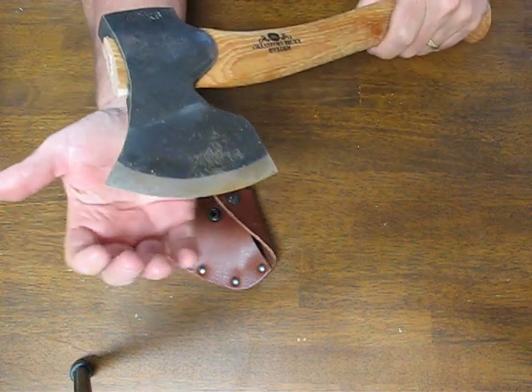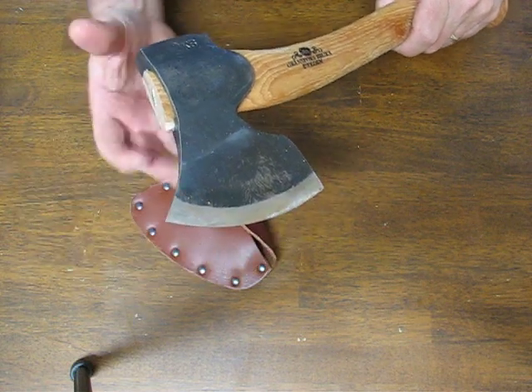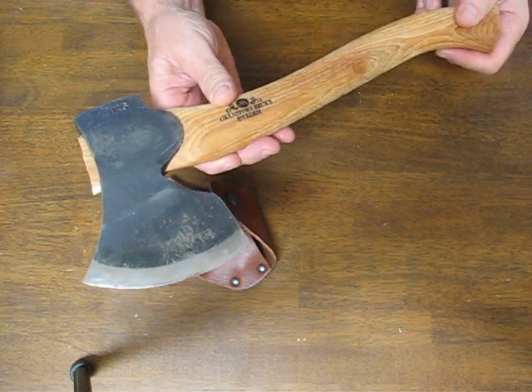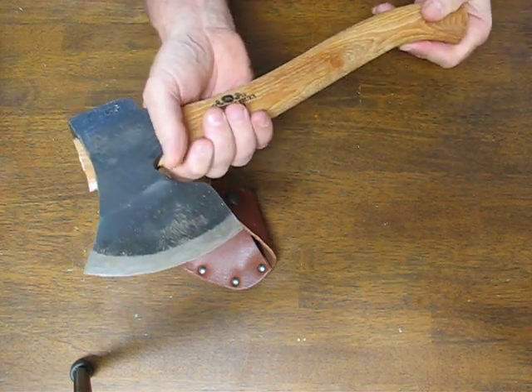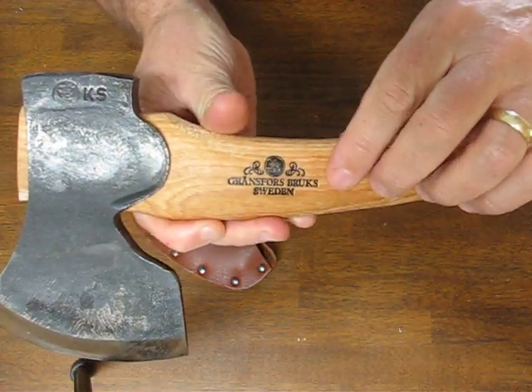It has a four and one-third inch face, it's a two-pound head, and a 14-inch long hickory handle which is excellent for shock absorption and strength. It's straight-grained hickory. It's got the Gransfors Bruks logo on the handle.